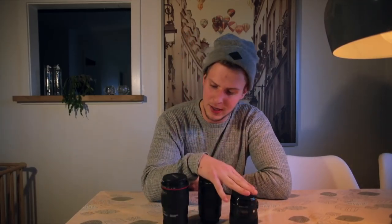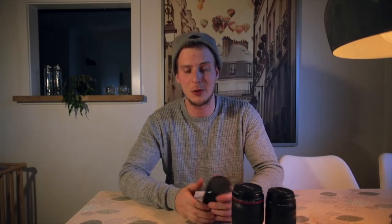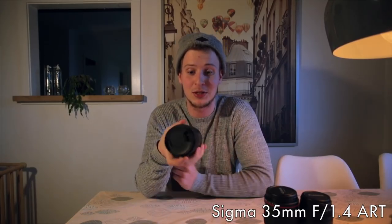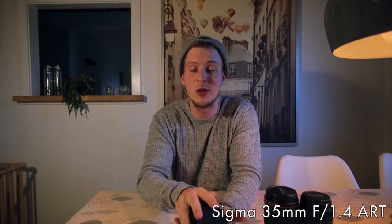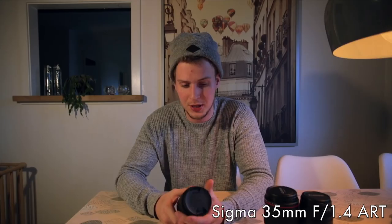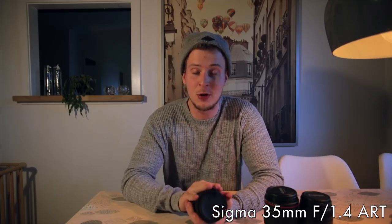The second most important thing is my lenses — I'm going to carry these for my next travel. Let's go through every single one of them. This one is the Sigma 35mm f1.4, and it is a prime lens so it is not possible to zoom. It's stuck at 35 millimeters, but 35mm is actually an awesome focal length and you can use it for so many different kinds of situations. It is a very very fast lens.